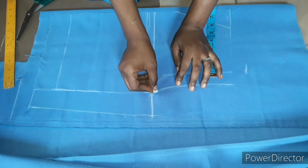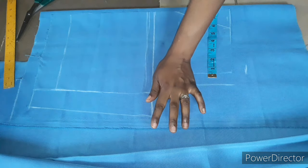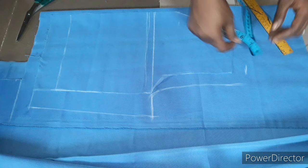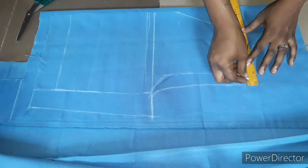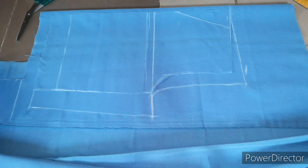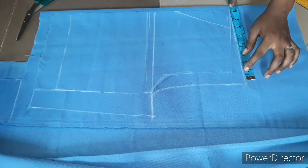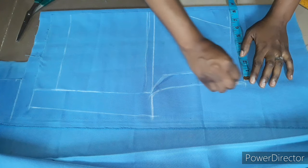This is the front and this is the back. Some people extend by 2.5 inches but 2 inches is perfect. I'm going to connect this line and extend it by 1 inch, then connect this part to this part. Remember I used 7 inches for the front waistline, so the back should be 7 plus 1 inch, which is 8 inches. This is where it should be, and now I'll go ahead and cut it out.